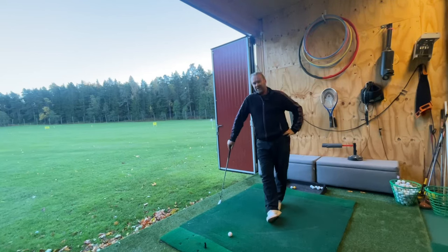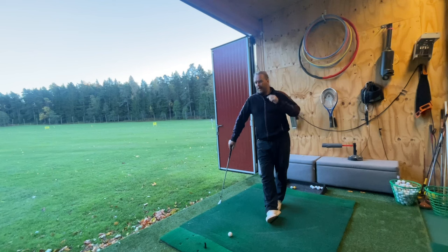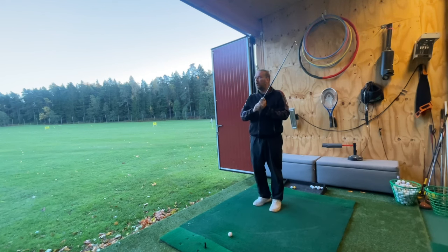Hello my dear golfers. Just a week ago I did a video about my grip — why I hold the club the way I do — and for some reason it seems to look like I'm holding it with a 10-finger or baseball grip. I'm not doing that. I'm holding a normal overlap grip.